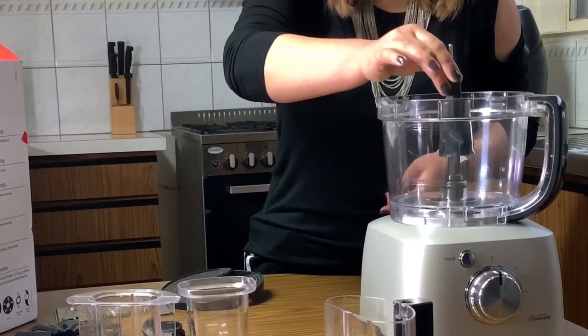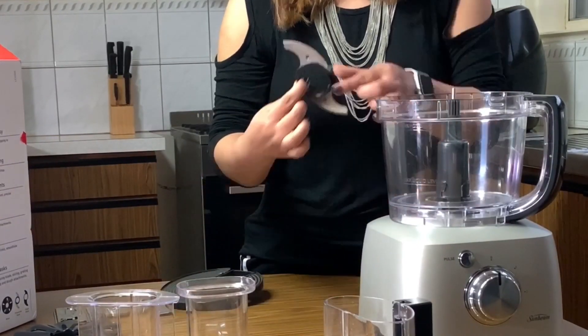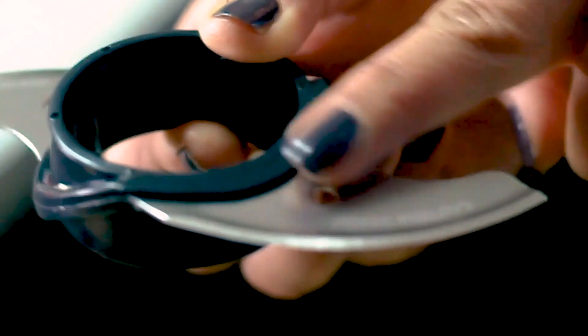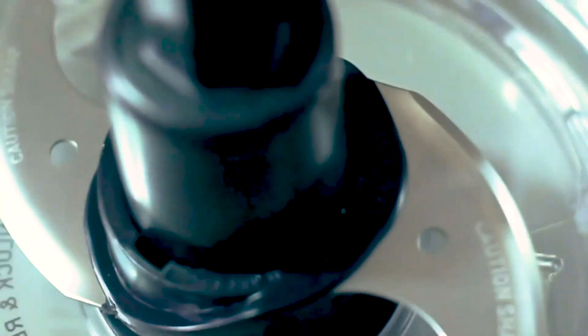There are varieties of blades that can process different kinds of foods. This one is a metal blade, extremely sharp, and extra care must be taken while using. It is most efficient for chopping and mixing, like chopping raw meat to mince, chocolate to crumbs, and nuts to paste.